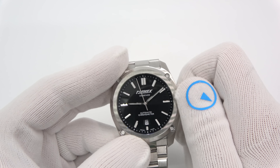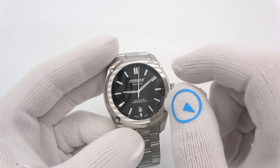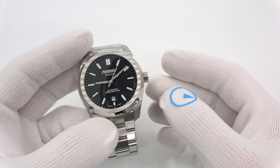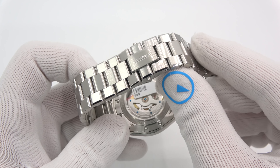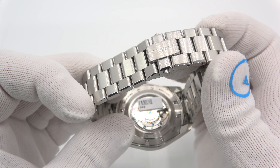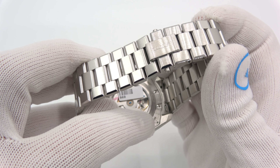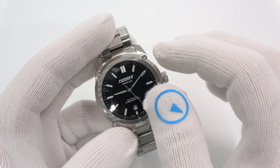It is a Sellita SW200 chronometer grade. Like ETA, Sellita has grades, and this is their highest-end movement. You'll see thermally-blued screws and a beautiful custom-cut rotor, among other things. The chronometer-grade upgrades basically focus around the balance and the escapement — different materials, different geometry.